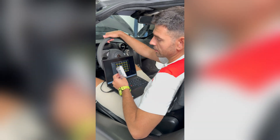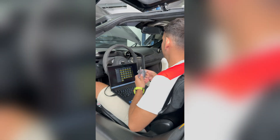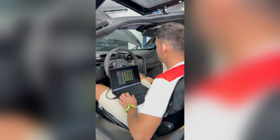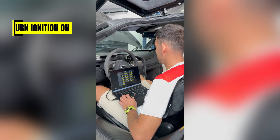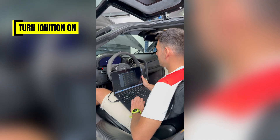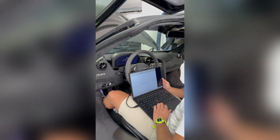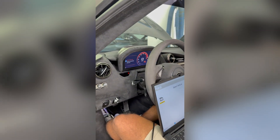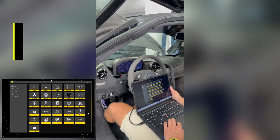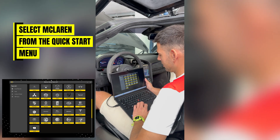So now we're inside the 720S. We have a working key for this car, so we're going to use it to turn the ignition on. We press the button twice and the ignition is on, with the beautiful graphic of the 720S on the central display. We go to the quick start menu and we can already see the Abritus Diagnostics for McLaren here.